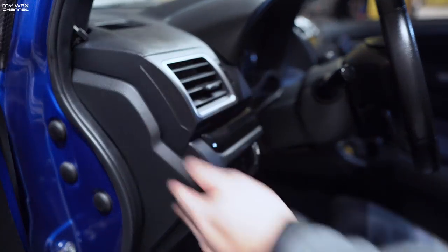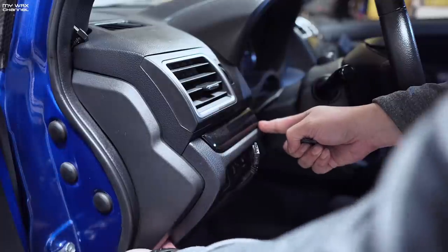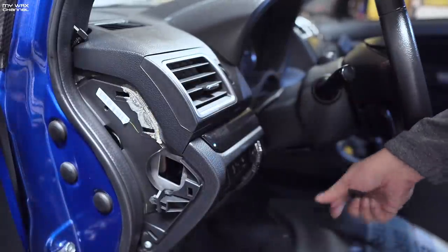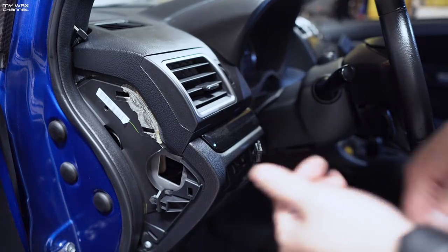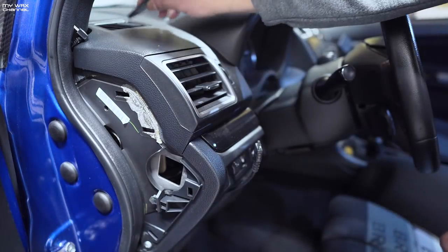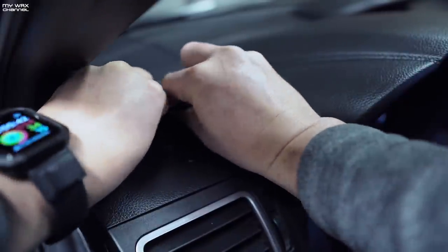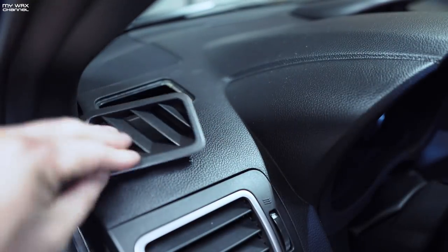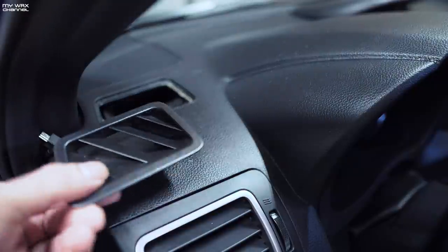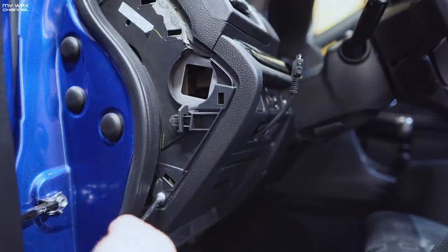First thing we're going to do is take out this trim panel — this trim panel also needs to come off, and this is super duper easy. You're going to need a screwdriver down here, and we're also going to pop off this vent right here. There you go — it comes out really easily. Next we're gonna get our Phillips screwdriver and take out this panel right here.